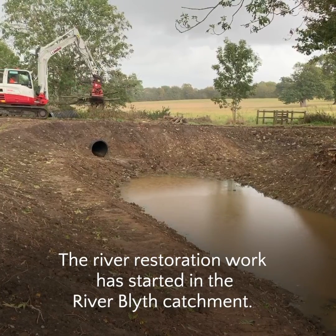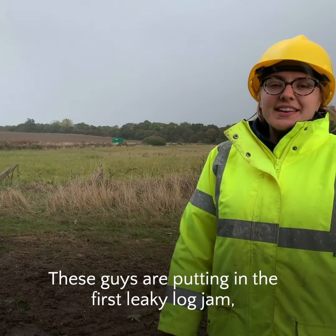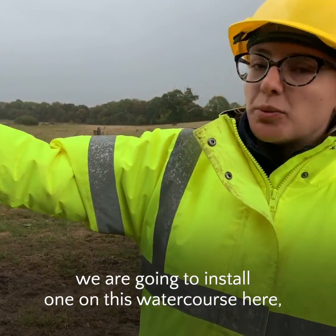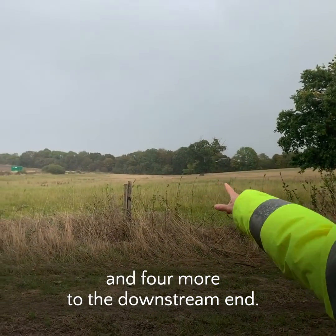The river restoration work has started in the River Blithe catchment. These guys are putting in the first leaky log jam. We're going to install one on this watercourse here and four more to the downstream end.